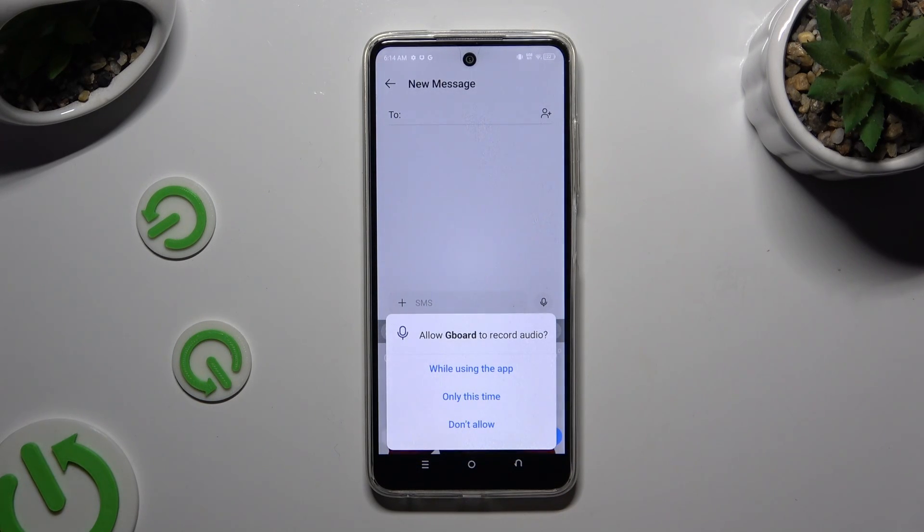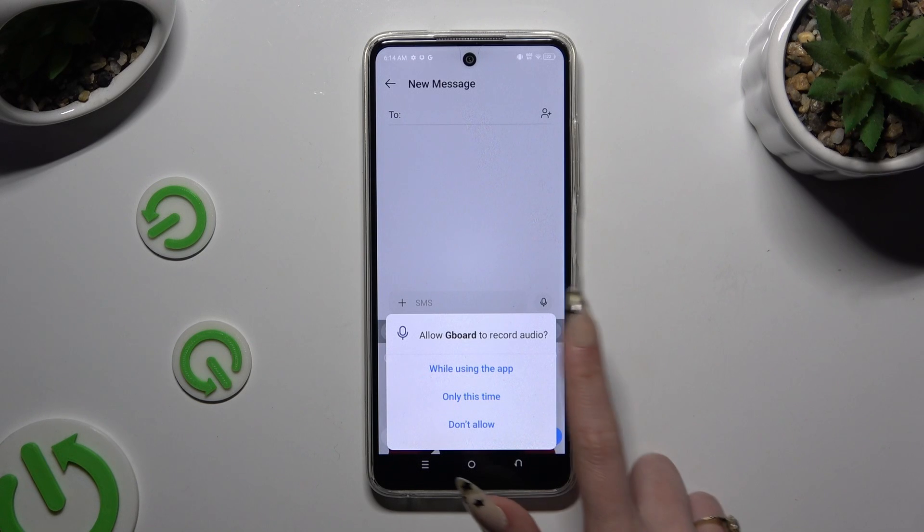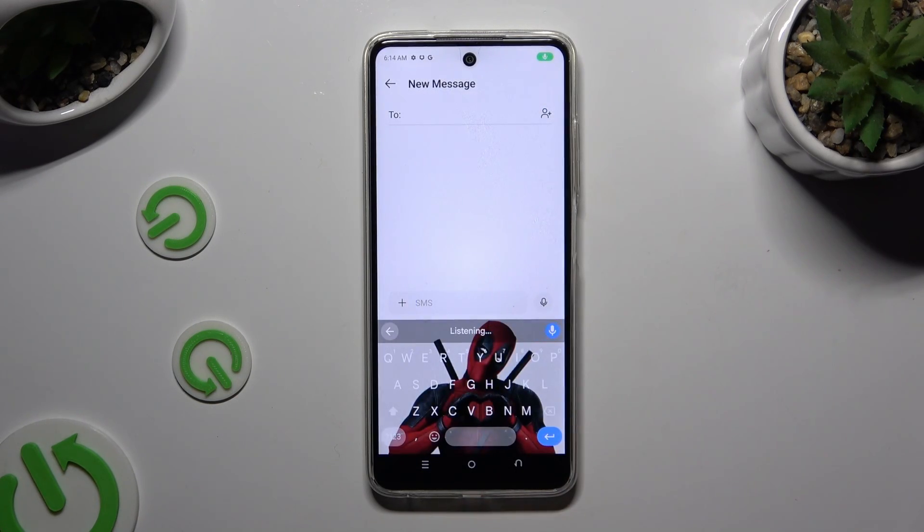If you've never used it before, hit 'While using' or 'Only this time.' Then start typing. As you can see, voice typing is on. If you want to stop, click on the same microphone again.